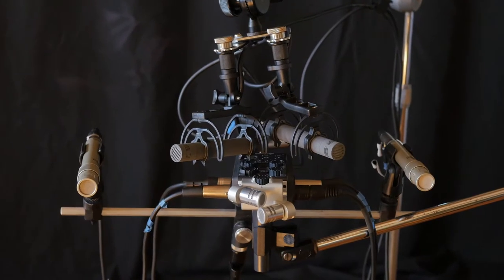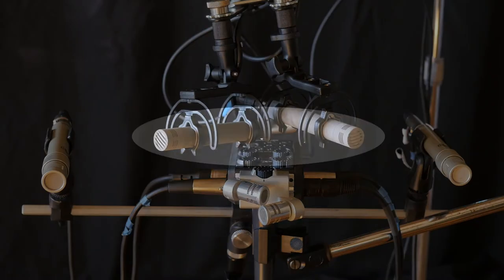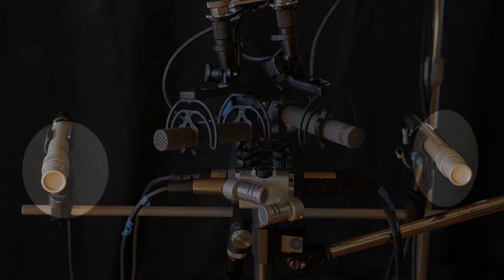Here are our three stereo arrays. We have the Zoom XY module. We have a pair of Schoeps CMC64s in an ORTF configuration — a spaced cardioid pair. And then we have a pair of Omnis, Shure KSM-141s in Omni mode, at about a 15-inch AB spacing.